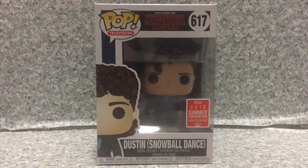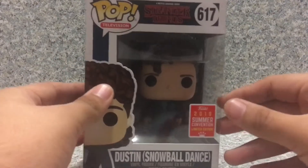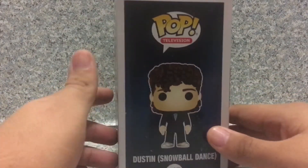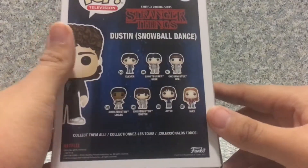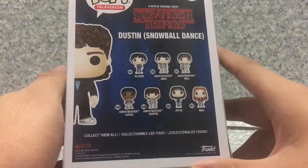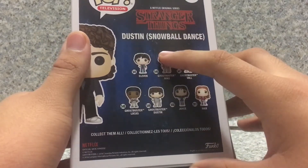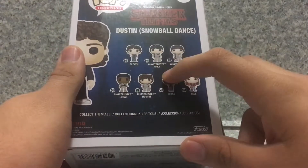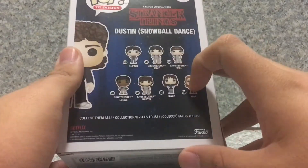Now take a look at the packaging here. This is the usual Stranger Things box from season 2, and on the back here you get all the pops from the third wave. I still need this, I still need the Ghostbusters characters, including Joyce. I do have her and her.